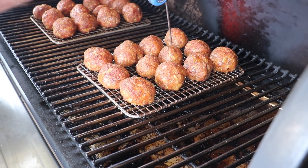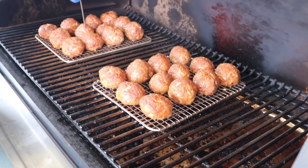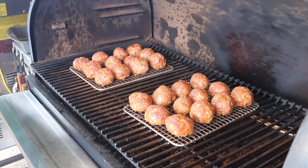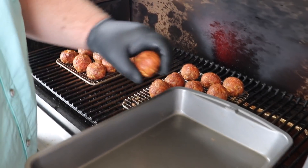168, 167, 165 — these meatballs are ready. But we're not quite done, we've got to glaze them now.